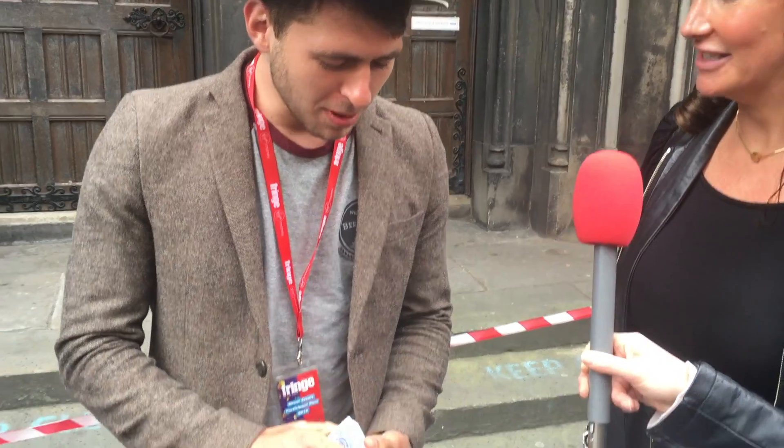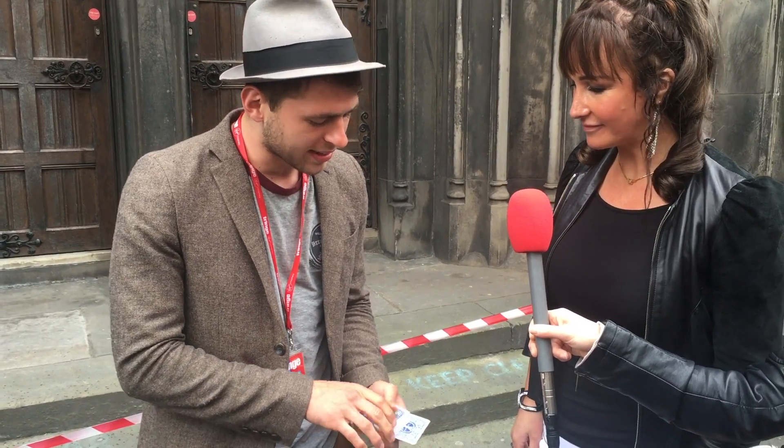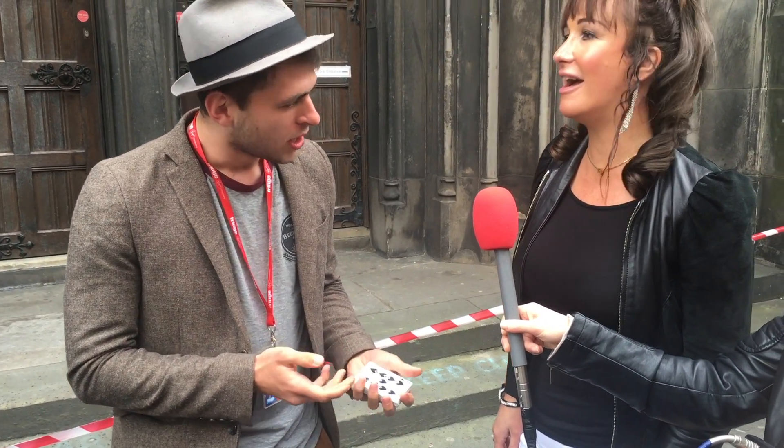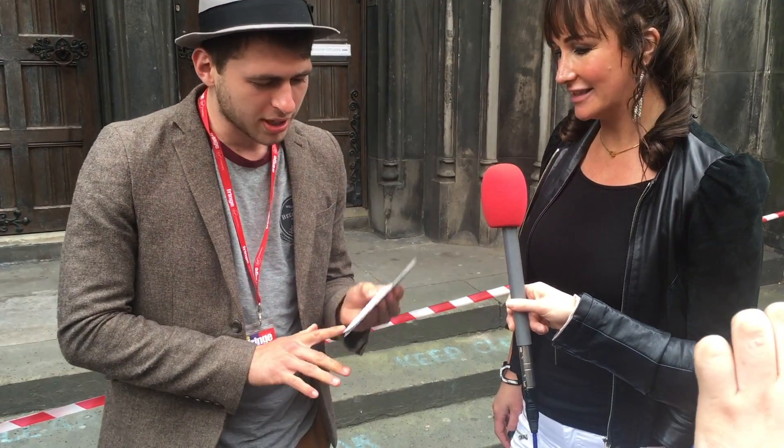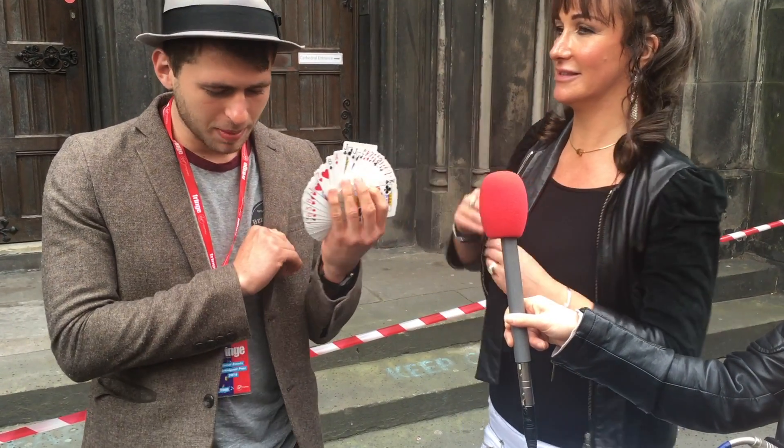Jordan, are you going to do a trick for me? Yeah, sure. Card trick? Yeah, we're just going to start off with a simple one. A lot of people know the ones where you grab a card, like a nine. The idea is you're meant to place them into the deck, and then you snap your fingers and they jump up. So we're going to do a trick like that — except just take anyone you like.